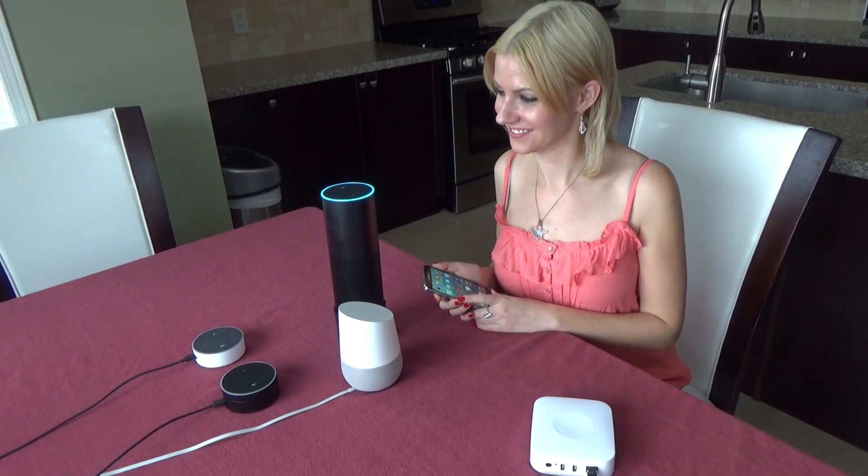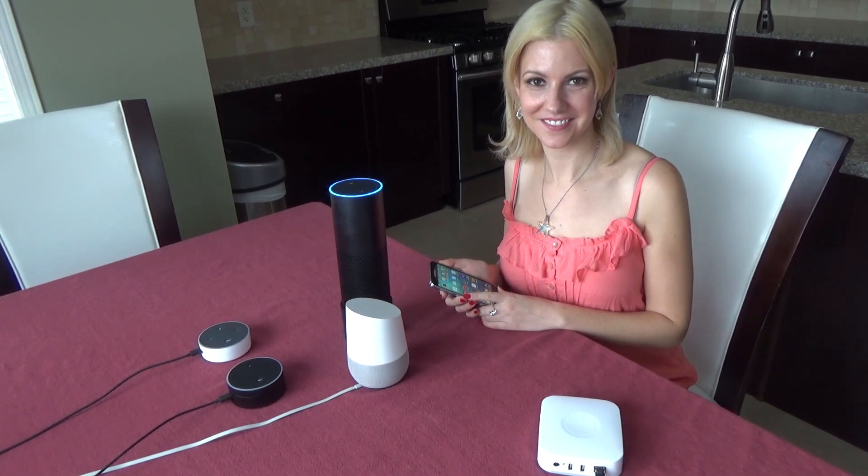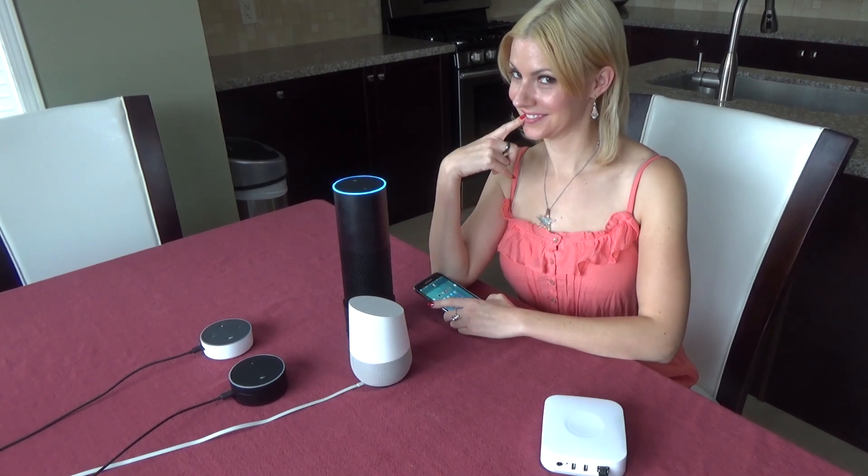Discovery is complete. I found 17 smart home devices. If your Philips bulbs were not discovered, please press the button on the bridge and rerun discovery.